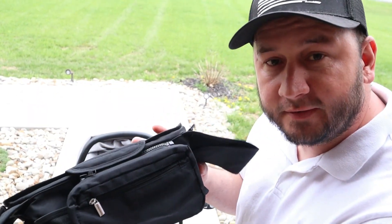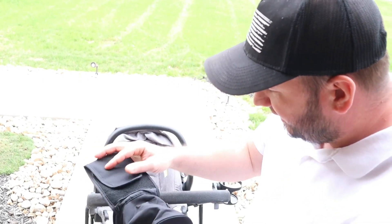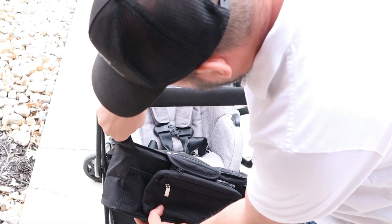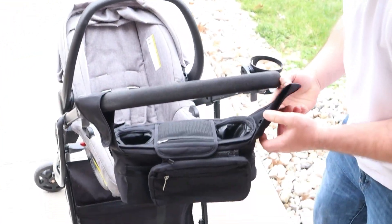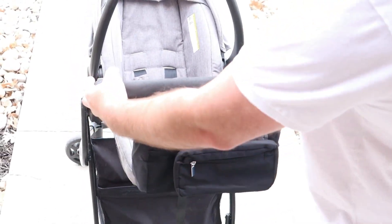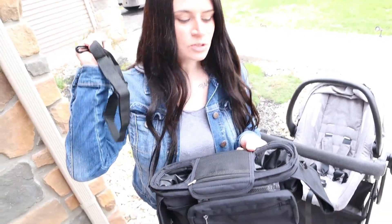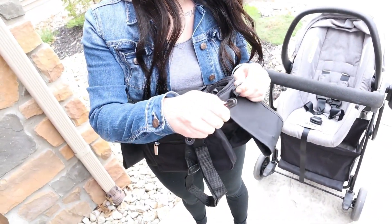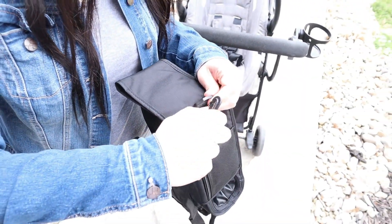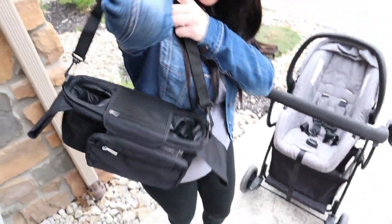There are two ways you can use this thing. The first way is you can strap it on your stroller — it's got two Velcro straps, one on each side, that wrap around your stroller handle. It also comes with an adjustable shoulder strap: just clip it on and you can put it over your shoulder.